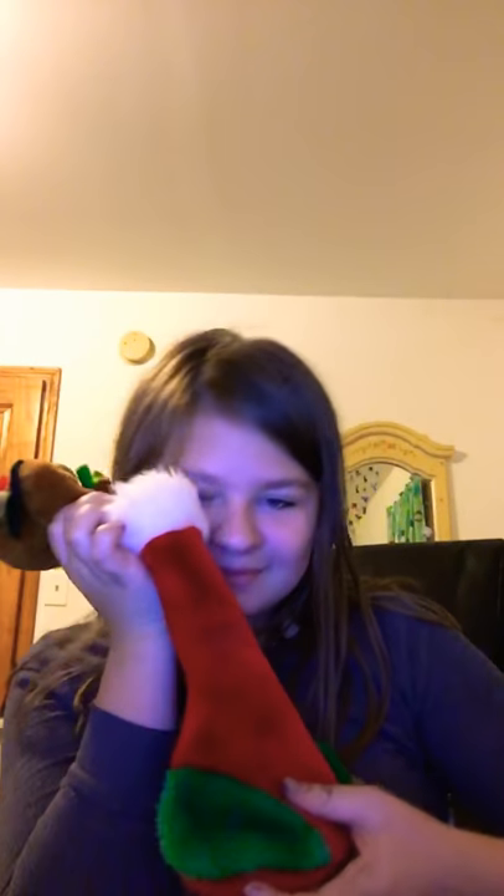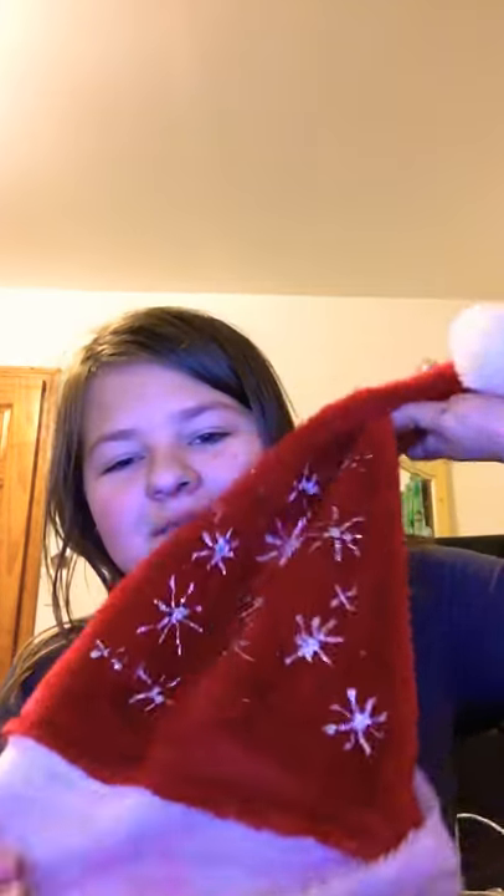So first things first, I have a stocking — a cute little bear and a stocking I'm going to hang in my locker. It's soft. But then I have a Santa hat with snowflakes on it.